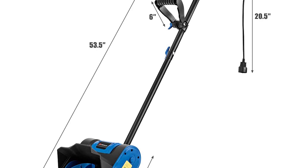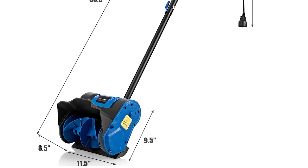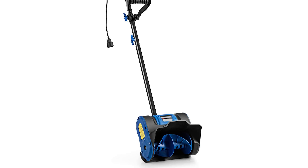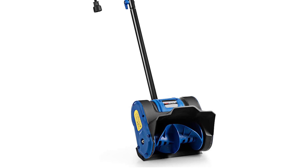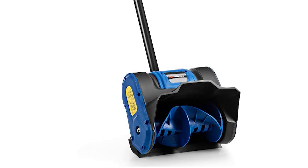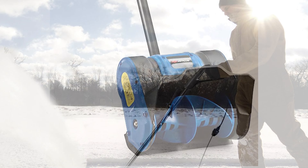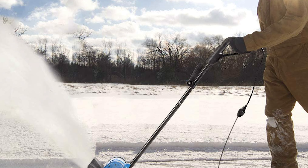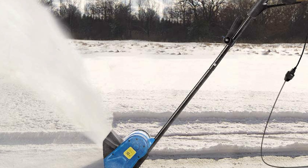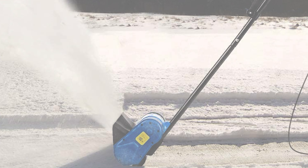This shovel is crafted out of premium PP materials and covered with a solid ABS coat for excellent durability and reliability. It comes in at a lightweight 10 pounds, contributing to easy use. Its compact, space-saving size means less storage space is needed. It can be applied on sidewalks, porches, and driveways, and works especially well on narrow decks and steps where a large snowblower won't even fit.